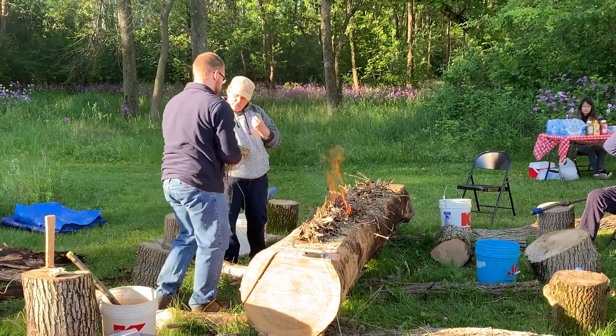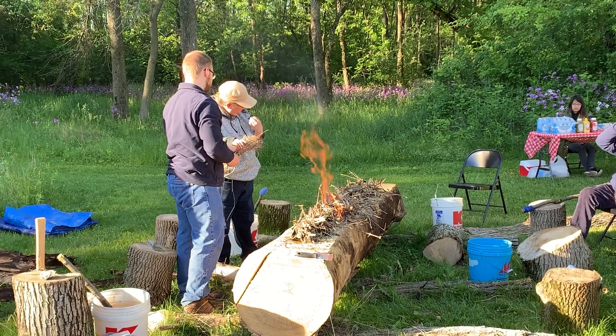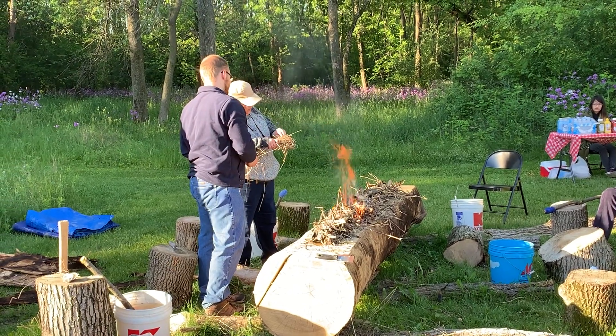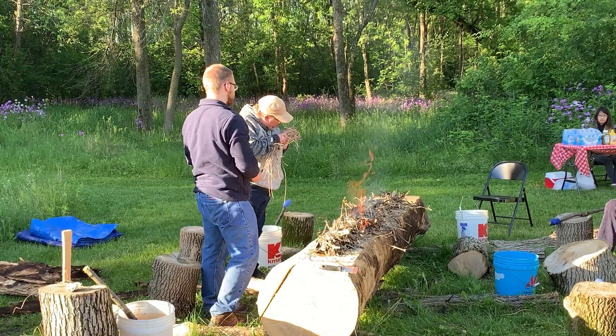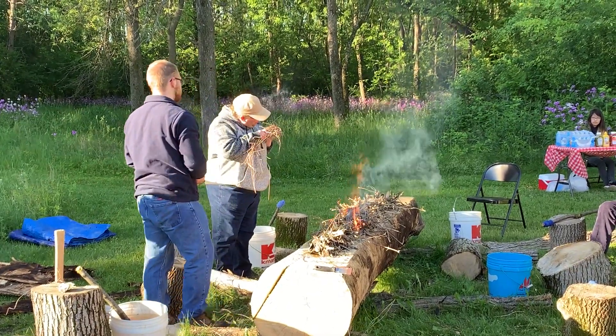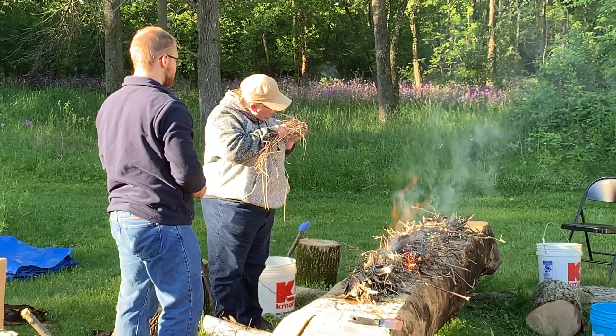Make a bird's nest test, and you're going to place the whole coal right in the middle of there. Now you're going to keep blowing on it. It'll smoke, but keep blowing until you see a flame. Once you see a flame, stop blowing and fold it over on itself.